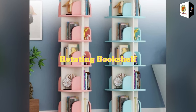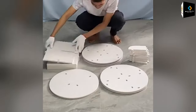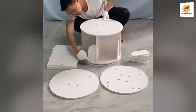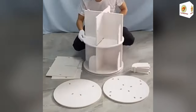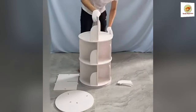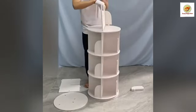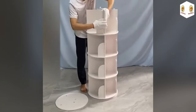Rotating bookshelf. This bookshelf can be rotated 360 degrees freely. Rotation is practical and convenient with a stainless steel ball turntable. The bookshelf adopts an open design, convenient for you to easily select, access, and place books. Multi-layer design offers large capacity storage space, with stackable shelves that are easy to add or remove layers to suit your needs.